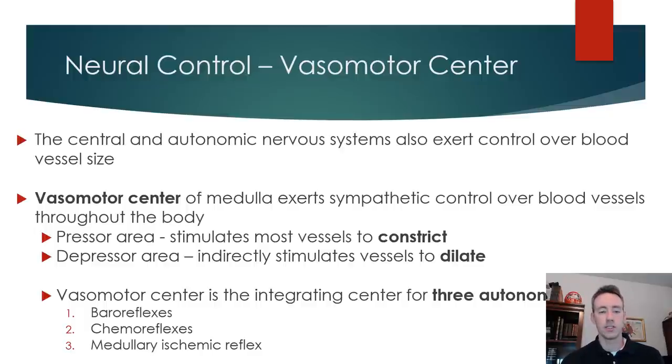In the vasomotor center we have the presser area, which stimulates the vessels to constrict and increases blood pressure by reducing the diameter of the vessel. The depressor area causes smooth muscle relaxation and dilation. There is really no parasympathetic innervation to the vessels — it really only has alpha and beta adrenergic receptors. An increase in sympathetic stimulation causes constriction, and a decrease in sympathetic stimulation causes relaxation.